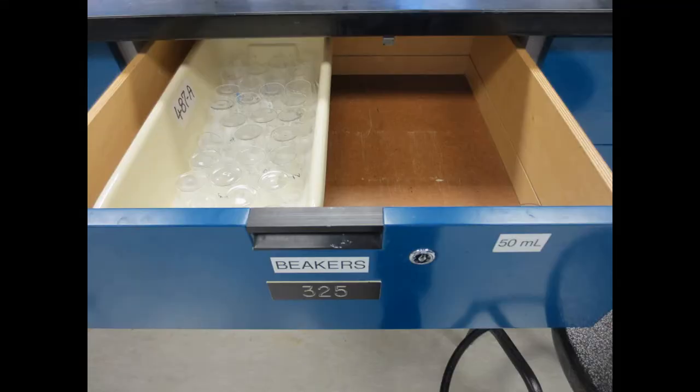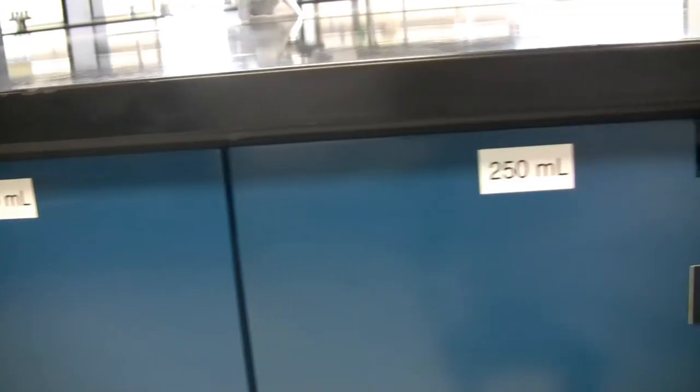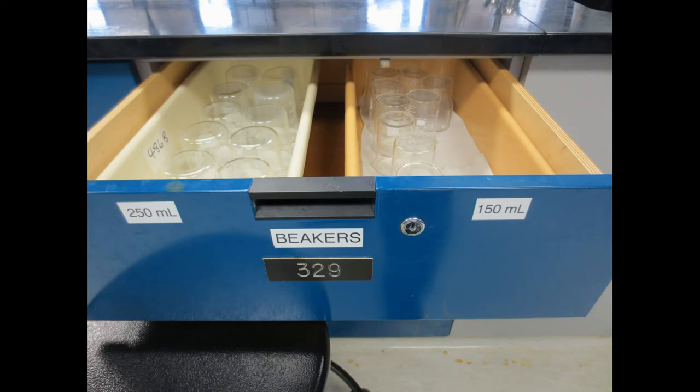50ml beakers. 250ml beakers, as well as 150ml beakers.